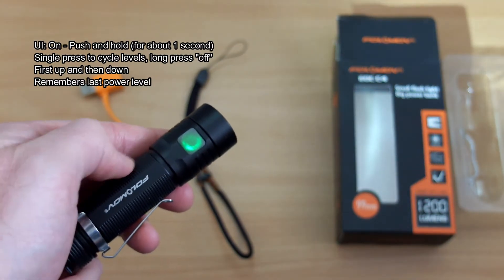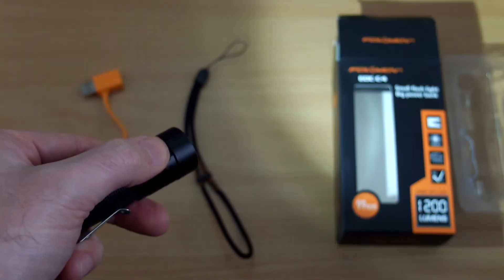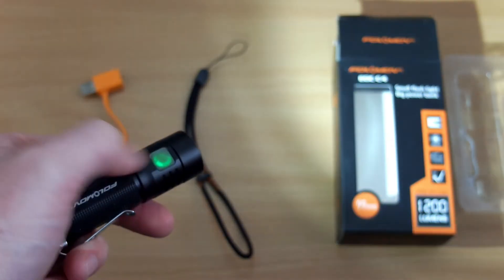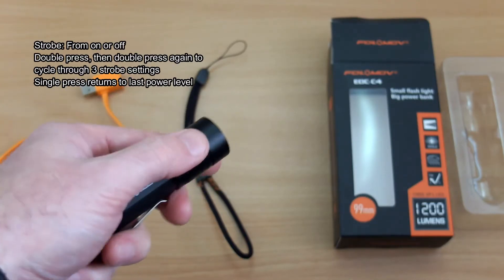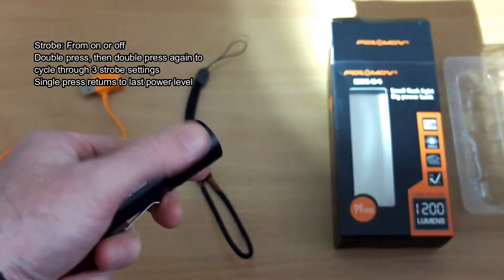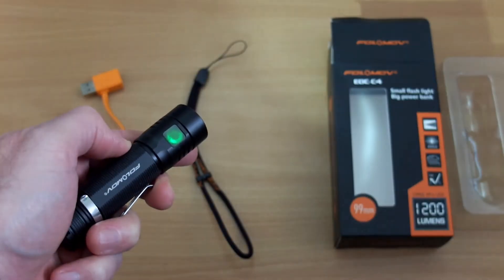The UI is very simple. You just press it in for about a second to turn it on, then push again to cycle through the power levels. You'll see the green LED stays on as a battery level indicator. It goes up through the power levels and then back down, which is a bit different to some torches that usually go back to low, but I don't really see that as a problem. Double press to get to strobe, then double press again to cycle through the three strobe modes.